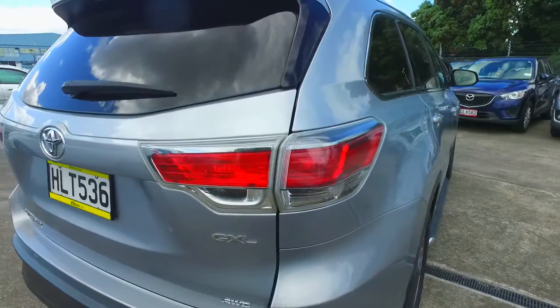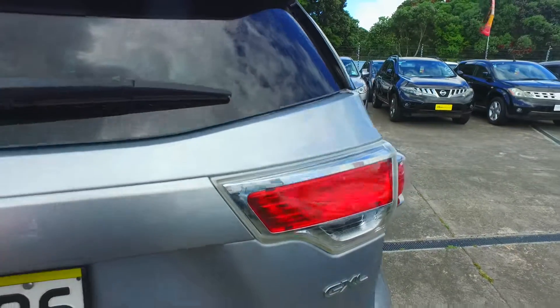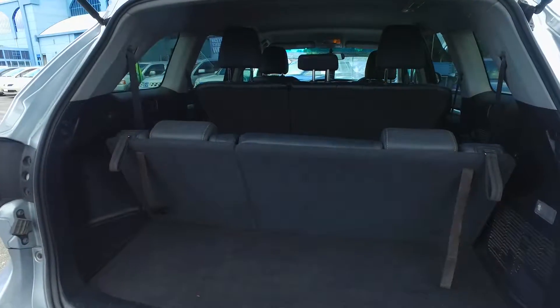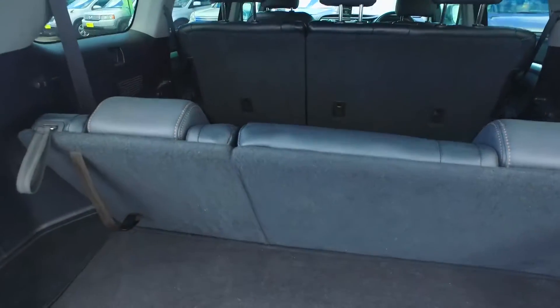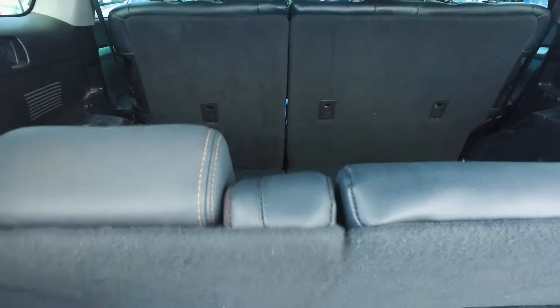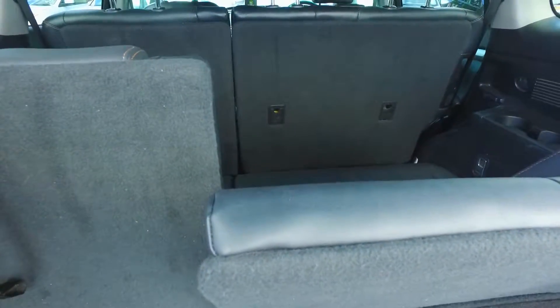Let's go through the inside as well. So you've got three seats at the back. It's split in half, so at any time you can just have one up or both. It's easy to pop those up and down as well.